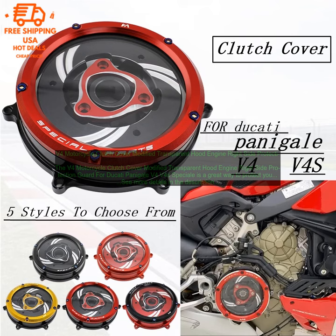The V4 Motorcycle Clutch Cover Modified Transparent Hood Engine Right Side Protection Guard for Ducati Panigale V4 Volts 4 Special is easy to install. It simply snaps into place over your existing clutch cover. The cover is also removable, so you can easily access your clutch for maintenance.